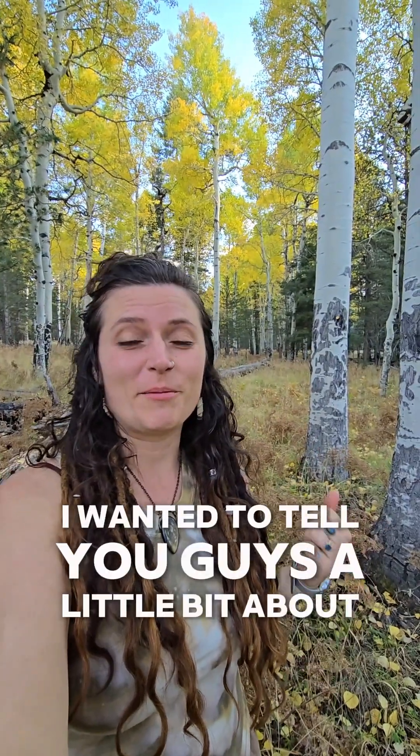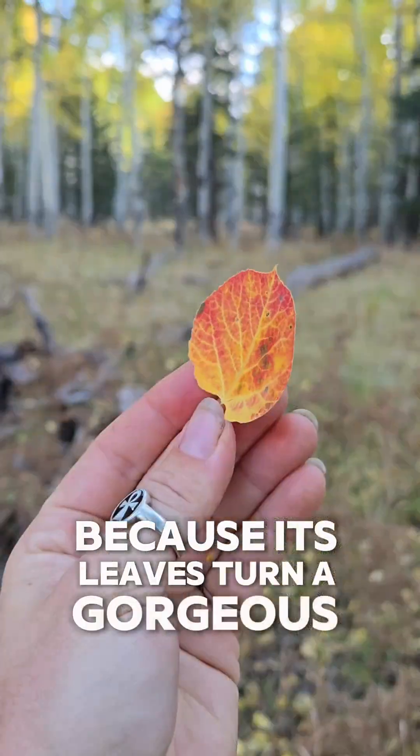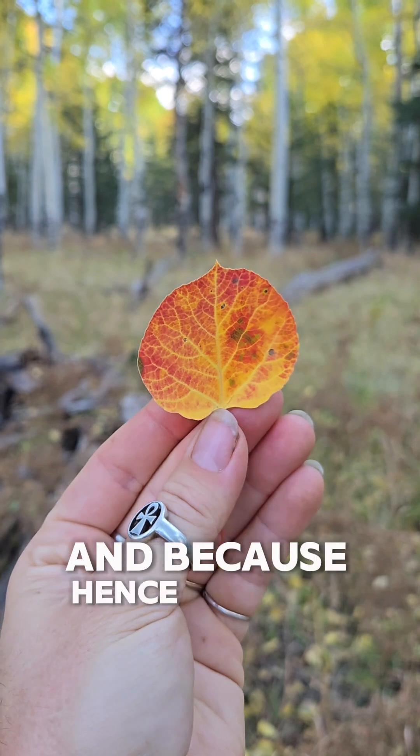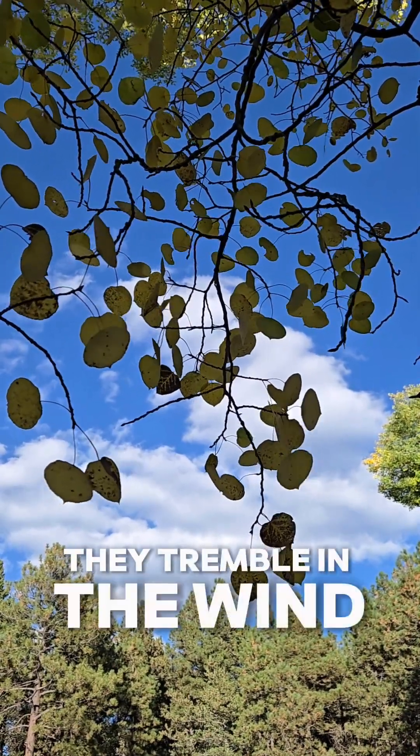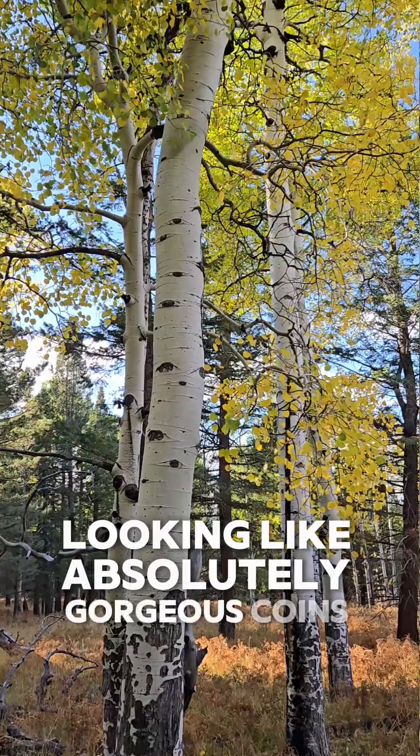I wanted to tell you guys a little bit about one of my favorite trees, the Quaking Aspen. This is Populous Tremuloides. Quaking Aspen is a fall favorite because its leaves turn a gorgeous golden color and, hence the name Tremuloides, they tremble in the wind looking like absolutely gorgeous coins of gold.